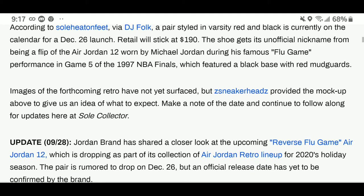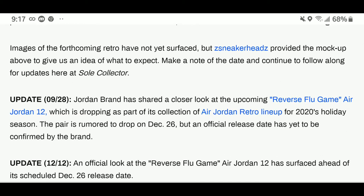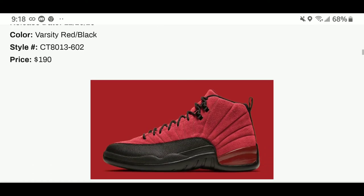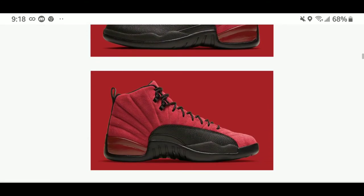Images of the forthcoming retro have not yet surfaced, but this is a mock-up of what we have in store. The release date is December 26th. They will come in varsity red and black with that suede upper as you can see, and will retail for $190. I'm stoked for these because the flu game Jordan 12 is hands down probably top five in my all-time favorite shoes ever made.